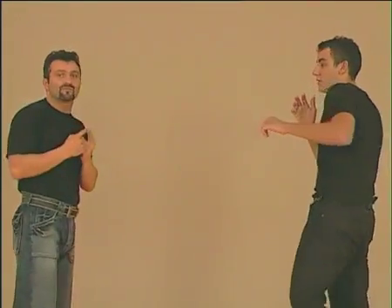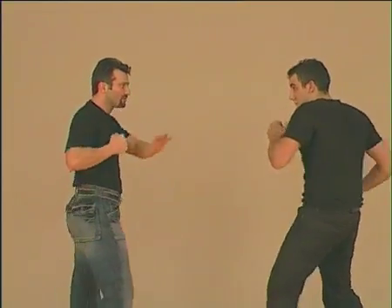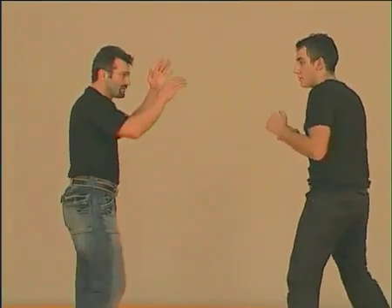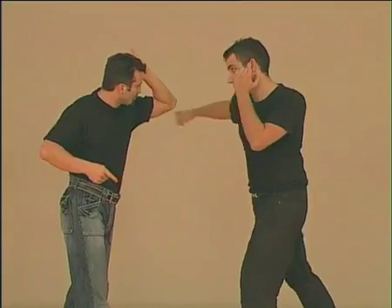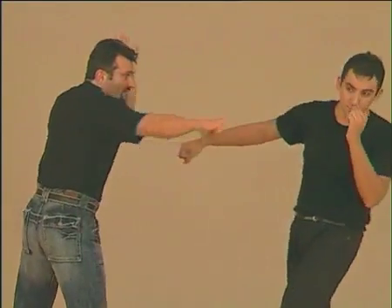We have to anticipate his attack. The second possibility is to use our fist. If he attacks like this, we anticipate and strike him with our fist. We have to always keep our other arm above to defend ourselves. At a more advanced level, we can place our elbow like this at 45 degrees to stop his punch and then counter-attack with our other hand.